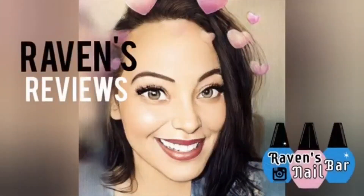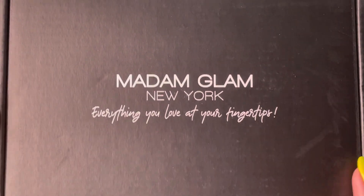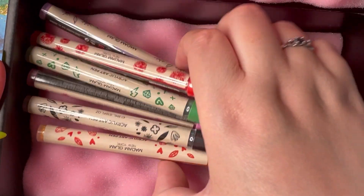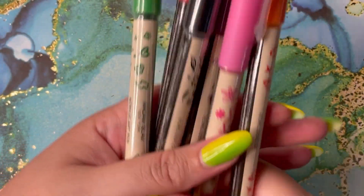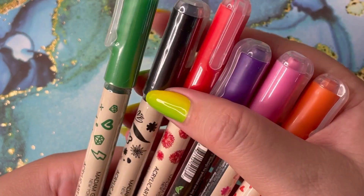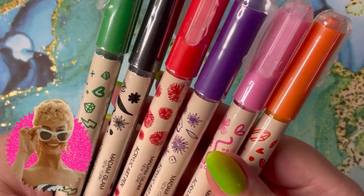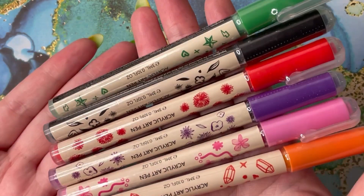Hey my loves, this is Raven from Raven's Reviews and welcome back to my channel. Today we are going to be unboxing and swatching something very special. This was a surprise PR package from Madam Glam. Karina, thank you so much for sending these out. I am to the moon — never in my wildest dreams did I even know these acrylic pens were a thing. And all of a sudden I got an email and I was freaking out, jumping up and down.